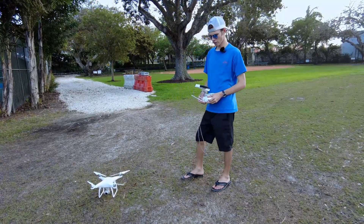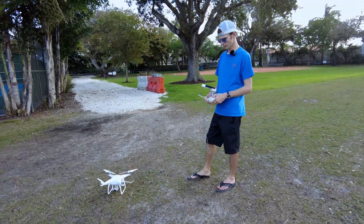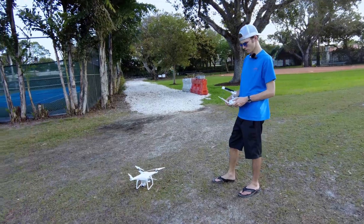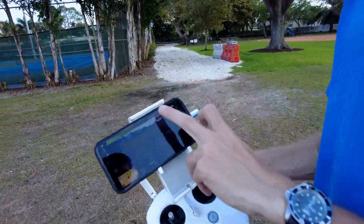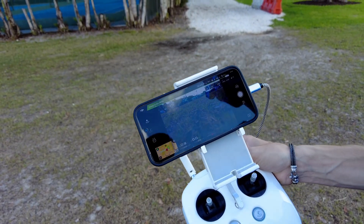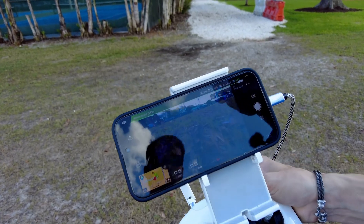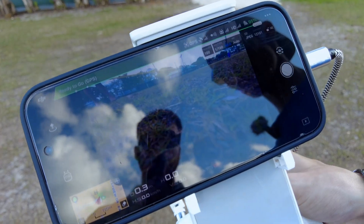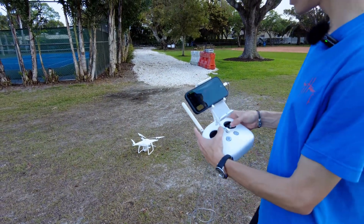We're waiting for everything to come online — we got all the GPS there. You've got to wait to take off until you have full GPS satellites at the top, or else you'll be flying in a mode where you don't have a GPS lock, which is kind of annoying to fly.